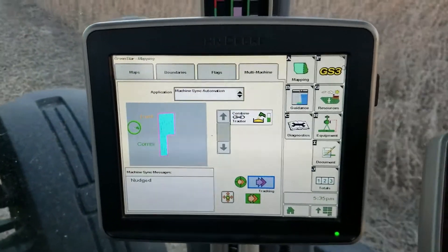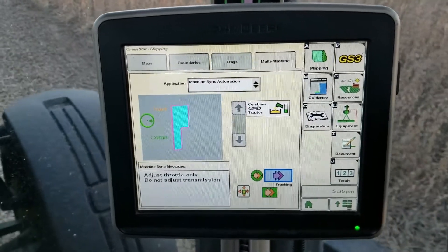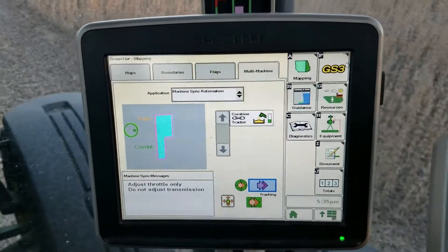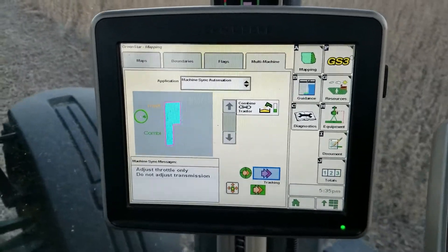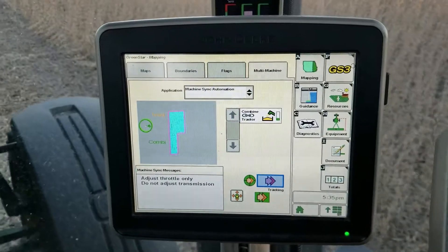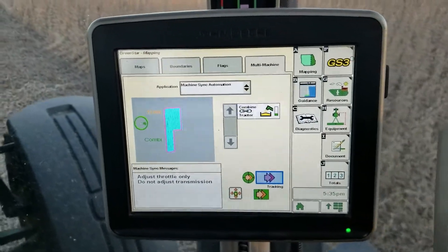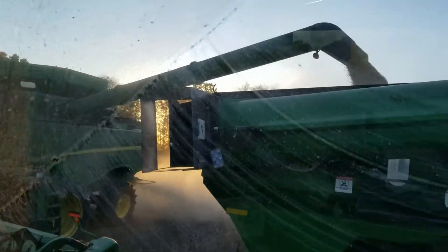Right now the combine is communicating. You can see on the screen that the message is coming through. The combine is nudging the tractor over and controlling the speed. Also near the middle of the screen you can see the auger is unloading, shown with yellow, indicating that the combine is currently unloading.